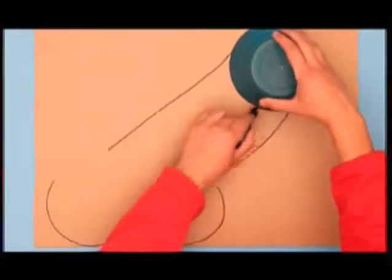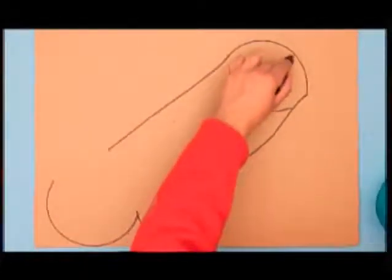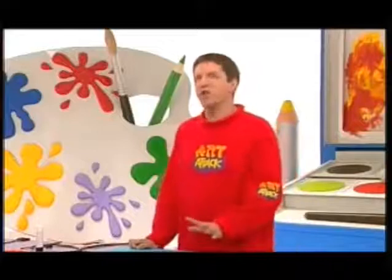Do the same again — in there, and there, like that. The idea is to cut that out, and that out, so that you have a funky shape. Now to make it even more funky, you need to glam it up in a really garish, groovy way.